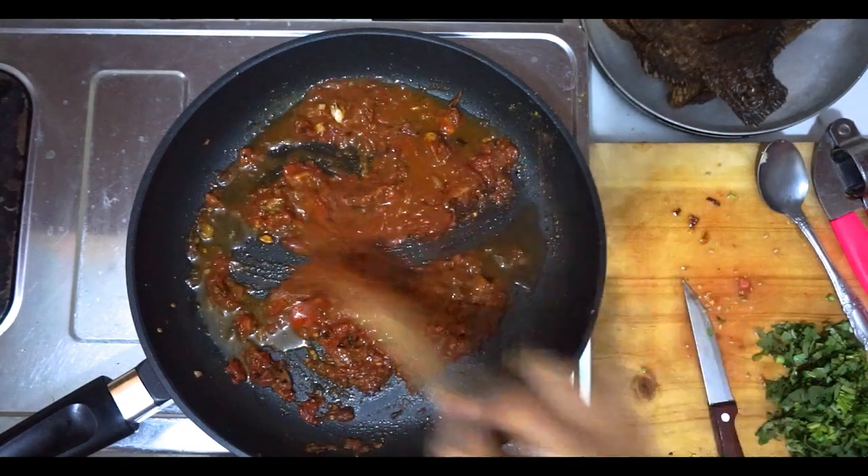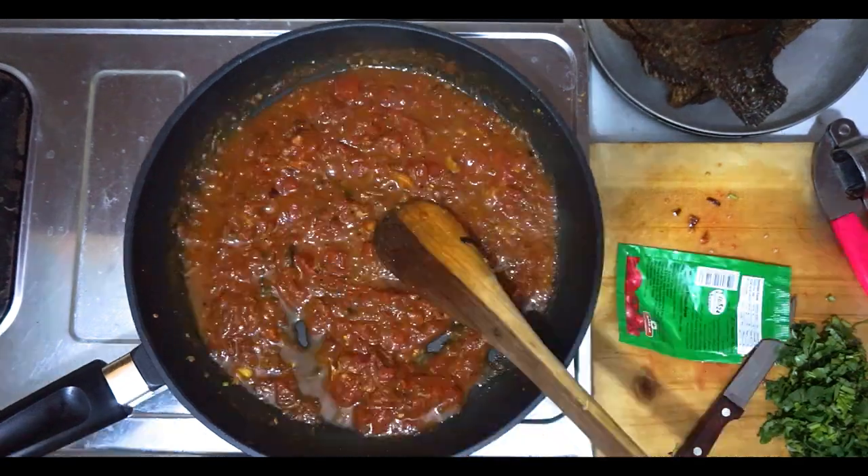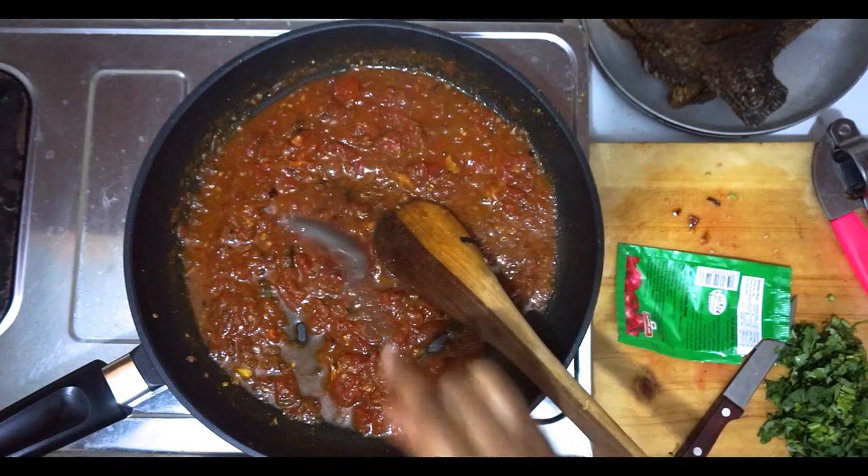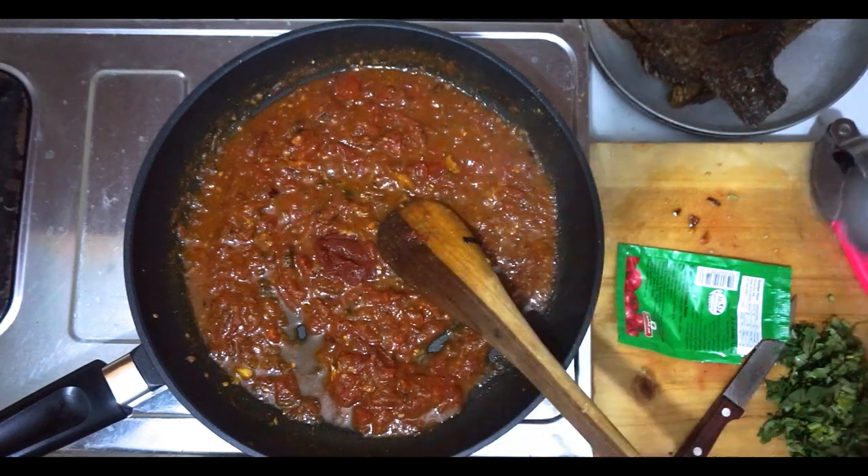Once all that is cooked for a little bit, I ended up adding half a tablespoon of tomato paste.